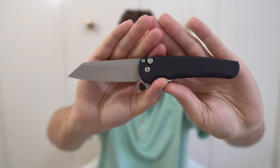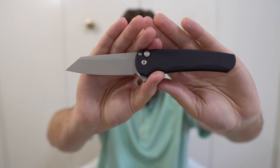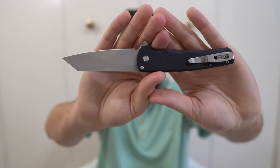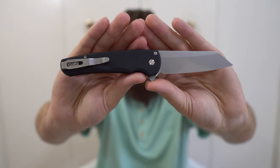Next, a newer one to me — I'm actually about to film my full review on this probably tomorrow. This is the Pro-Tech Malibu Reverse Tanto. It has very quickly become one of my favorite knives to carry and use. It's just a gorgeous piece from Pro-Tech that is super fun to play with, very well thought out, and carries great. I adore the Malibu.